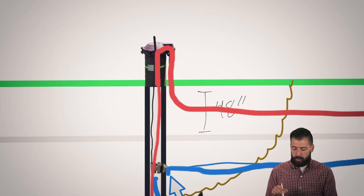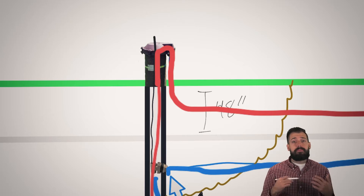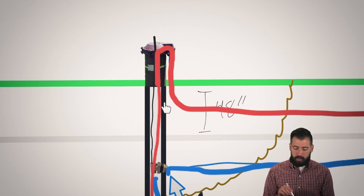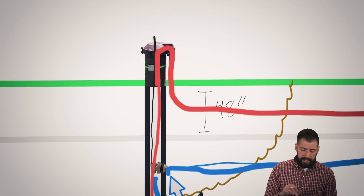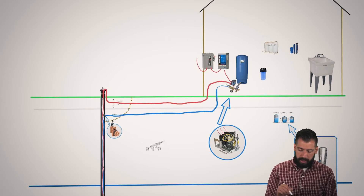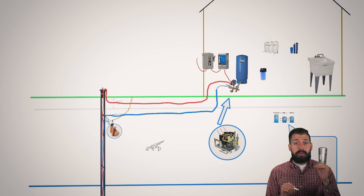If we are not below the frost line, then our pipes are going to freeze. Sometimes there's bedrock or other things that prevent us from being able to dig deep enough to put that water line, so sometimes the water line is going to be above the frost line. That means we are at high risk of having that water line freeze. So what will happen is they will actually install something with this traditional type system that will take the water, allow air into the system, and the water will actually backtrack until it goes to a safe level below the frost line.